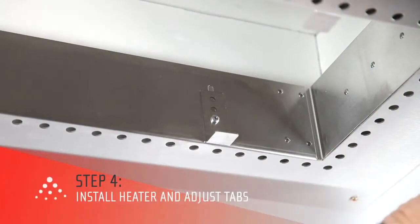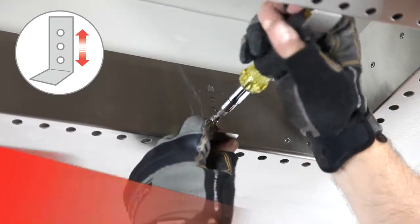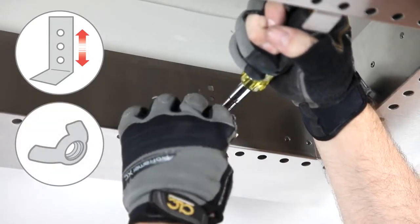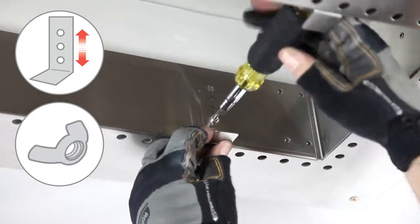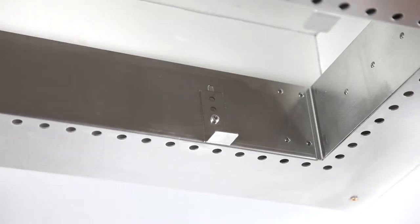Before the heater is installed, adjust the tabs to set the heater height appropriately. Each adjustable tab is an L-bracket connected with a screw and wingnut. The heater rests on these adjustable tabs. You will have to lower each one and tighten it with the respective wingnut so that the heater is flush with the finished ceiling.